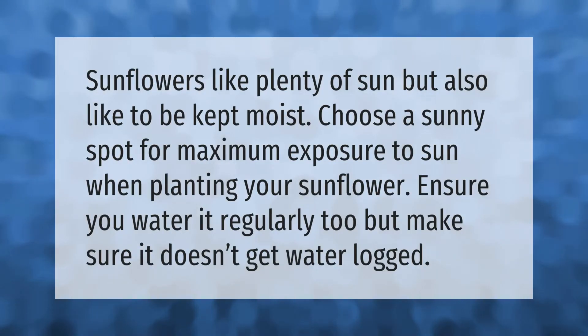Sunflowers like plenty of sun but also like to be kept moist. Choose a sunny spot for maximum exposure when planting your sunflower, and ensure you water it regularly, but make sure it doesn't get waterlogged.